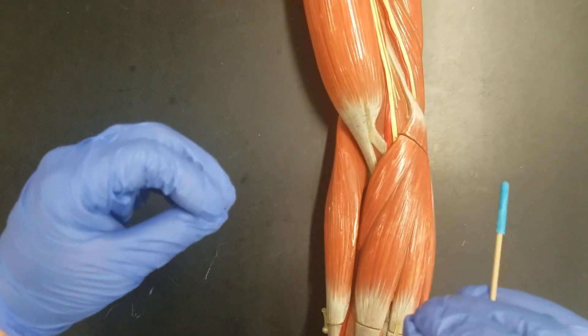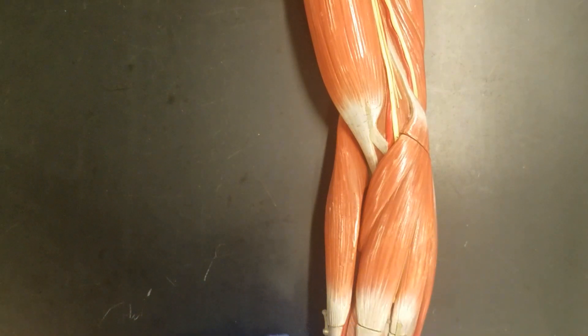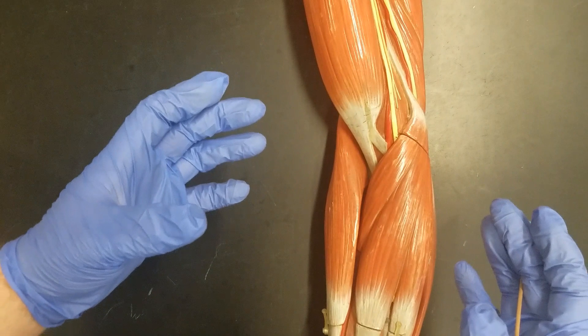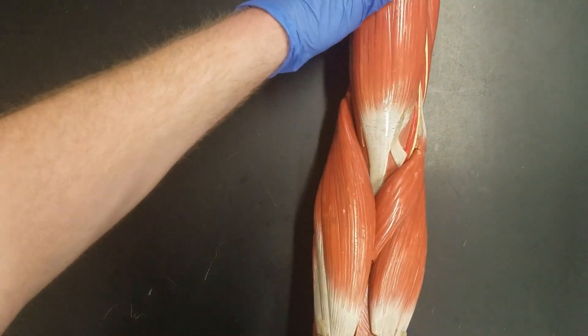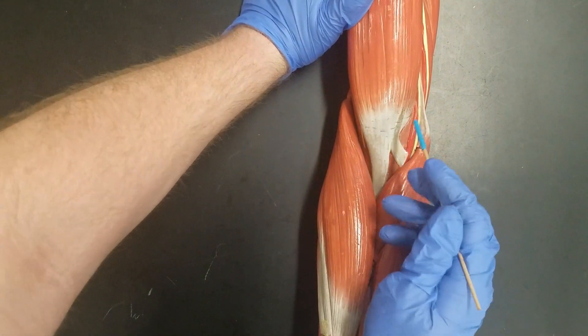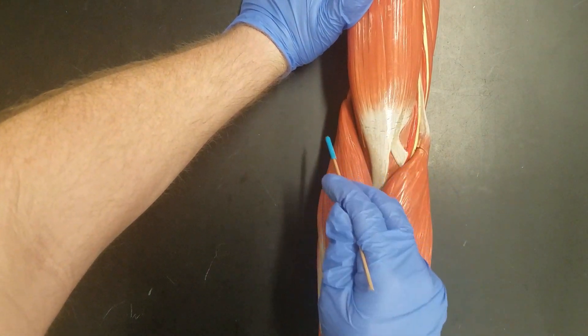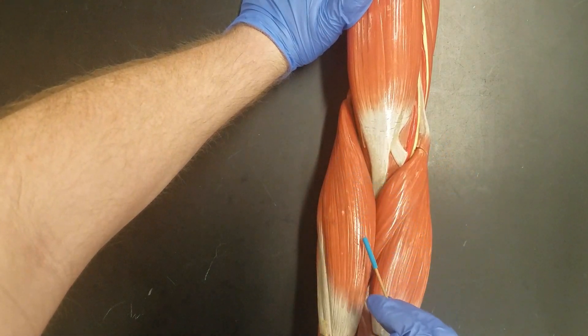In this lab we're going to learn a few of the forearm muscles. We're not going to talk about the flexors and extensors so much because we mainly covered those in lecture. But a couple of the muscles we do want to know we can find right here at our elbow joint. First thing I want you to notice is at the elbow we have this V-shaped pattern — notice how the muscles form this big V.